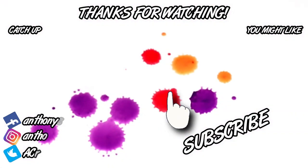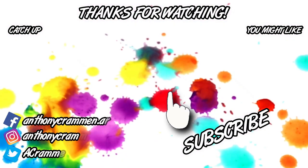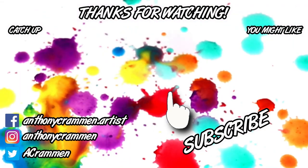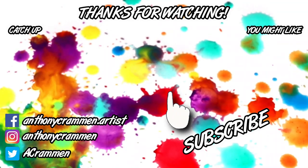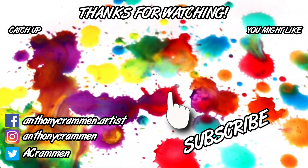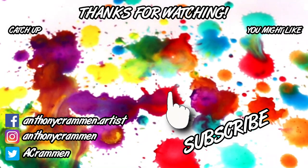So that just about does it for today's episode of the blind Pinterest challenge - hopefully you have enjoyed it! If you did, make sure to give it a thumbs up and let me know down in the comments which one was your favorite craft project. I'll see you next week for a brand new video - bye!